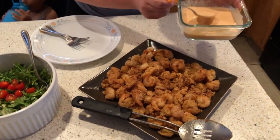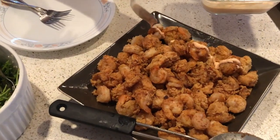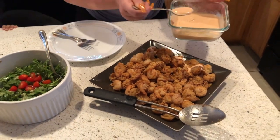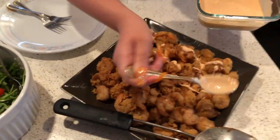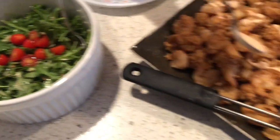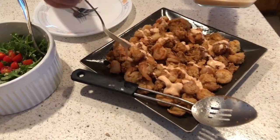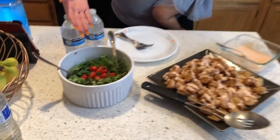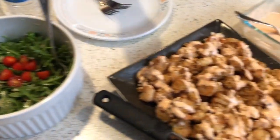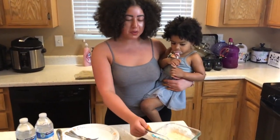So guys, the salad is ready. I'm going to go ahead and drizzle my Bang Bang sauce over our shrimp here, and then we'll be ready to eat. I'll show you guys what it looks like after the sauce is all done. This is the final product, everyone — we got our arugula parmesan salad, our Bang Bang fried shrimp that is keto-friendly, and some extra sauce for whoever wants more.